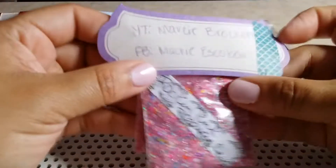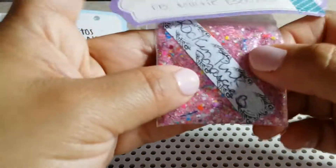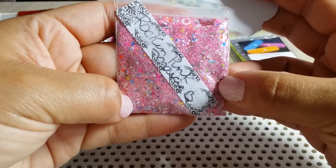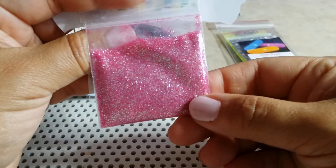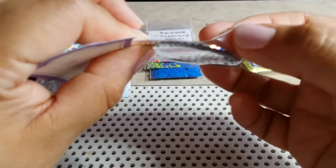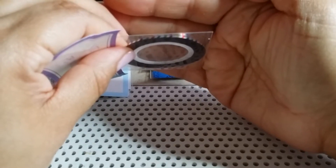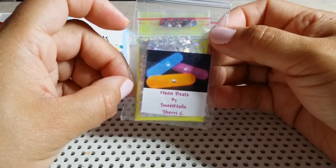We're gonna start with Marcy Brockett's. She chose 'Rockin Pink' and I love her mix — so beautiful! Look at all these colors with the neons, it's gorgeous. And then this is her raw glitter, and for nail art she chose the rainbow striping tape. I don't know if you guys could see that, but it has some rainbow color stripes. That's by Marcy Brockett.